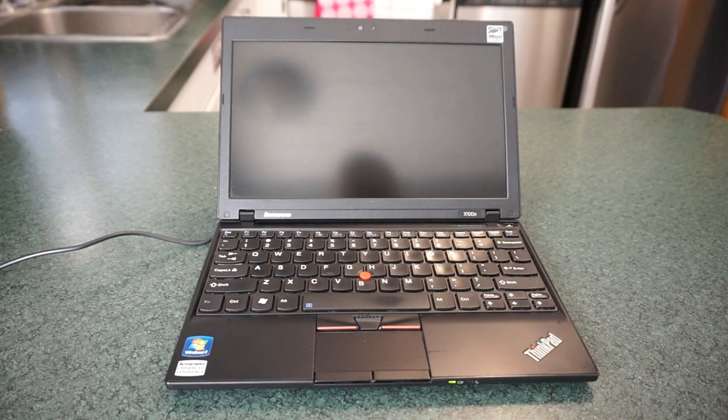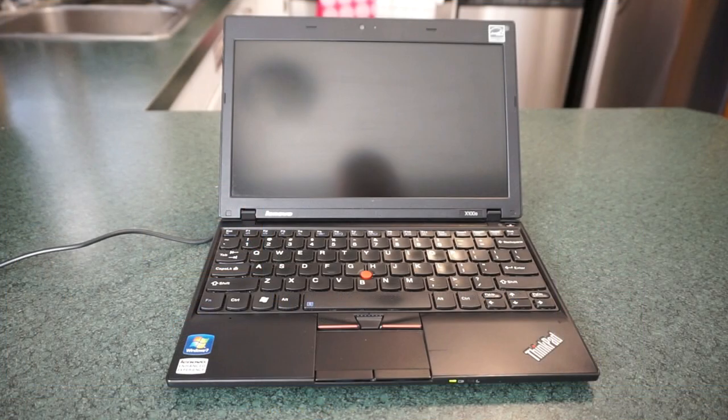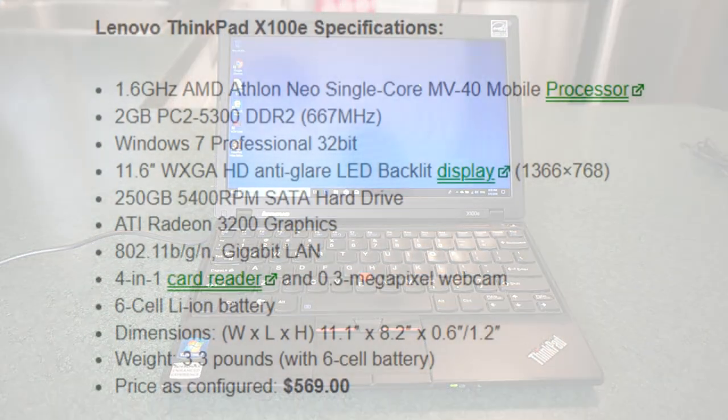There are plenty of X100e's for sale on eBay right now. I did a $49.99 bid with $15 shipping and was able to score this laptop — nobody else bid on it, I got it. The seller guaranteed it would be functional, and it was. There are also plenty of replacement parts out there if you like to tinker. Let's go over the specs and then dive into the user experience.